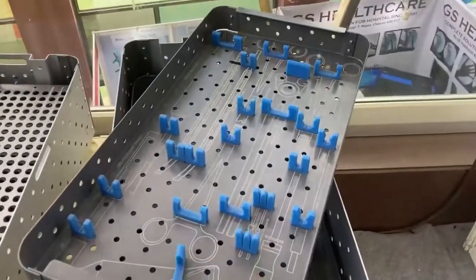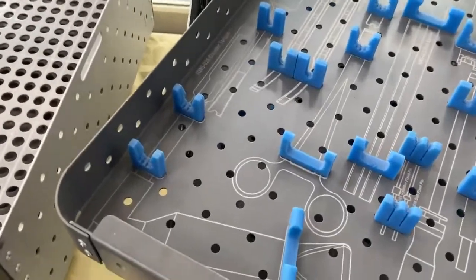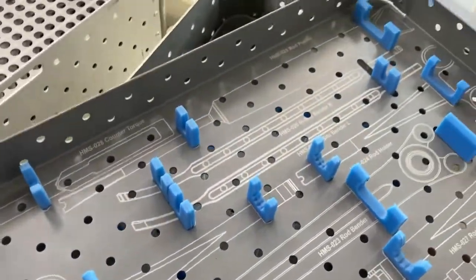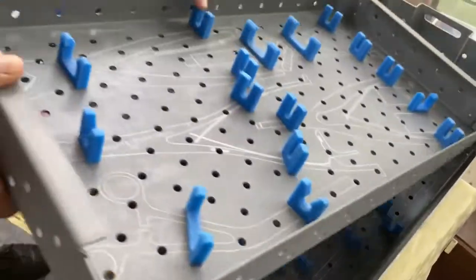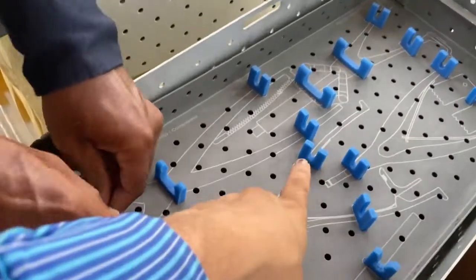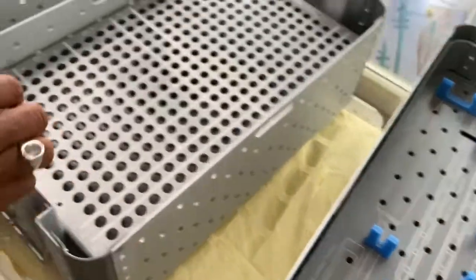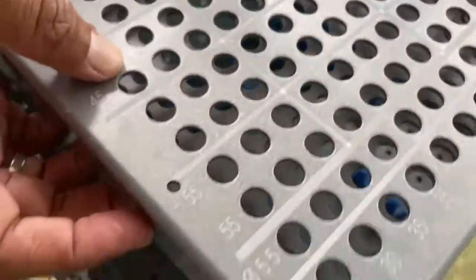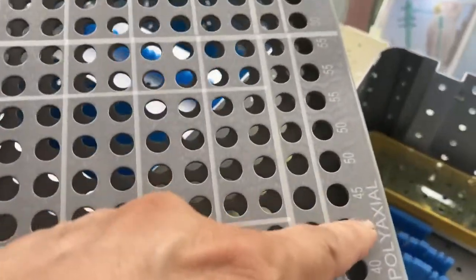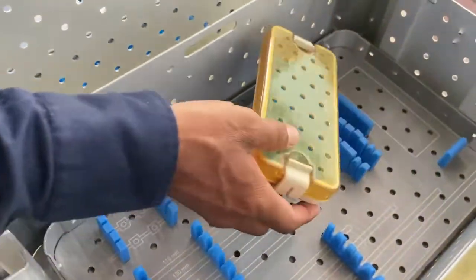These are the custom instrument trays, which feature special holders shaped to the profile of each instrument. They come in two or three layers. We also do laser marking on these trays. This one is for spine instrumentation implants, with markings for polyaxial and monaxial screws, along with rods and connectors.